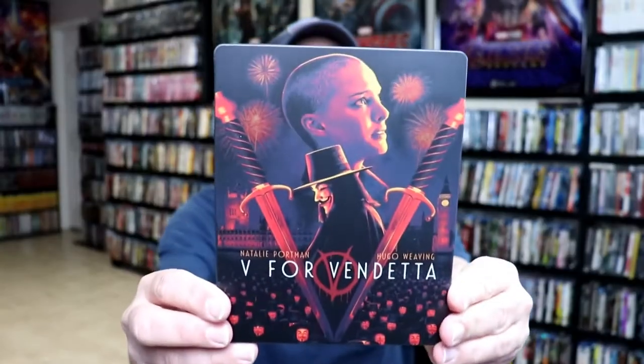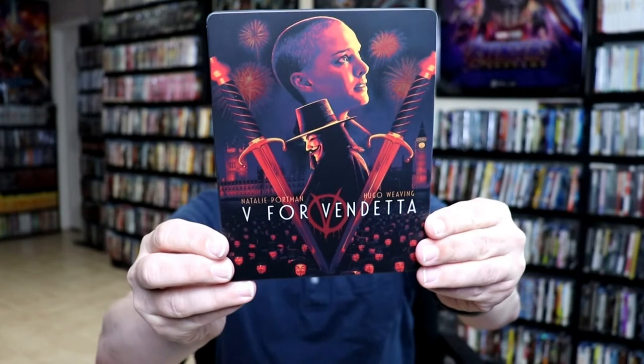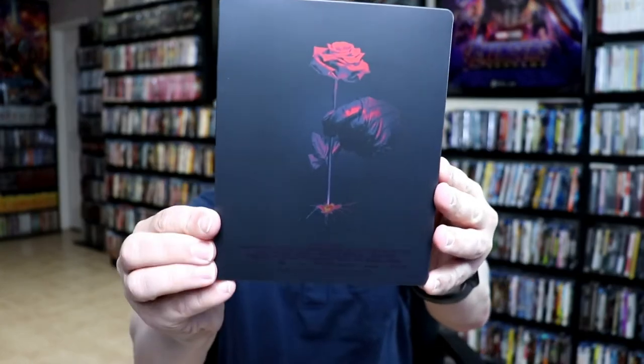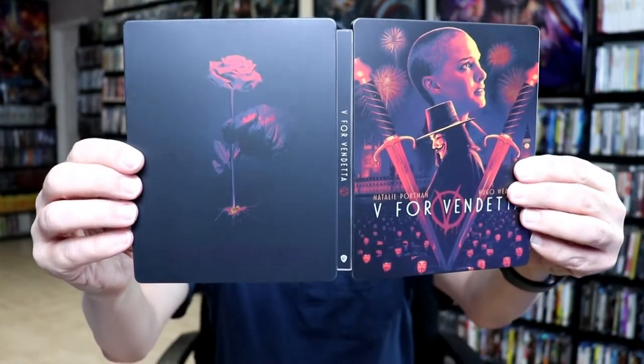Okay, I've got it unwrapped and the J-Card removed. Here is the front of the steelbook. It is a matte finish, really nice looking. I really like the colors that they used. And here's the back. All opened up together, you can see the spine.